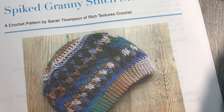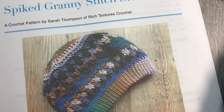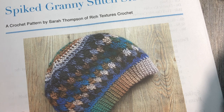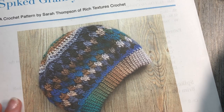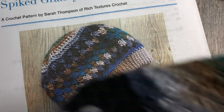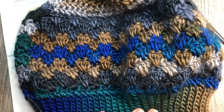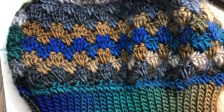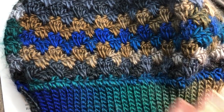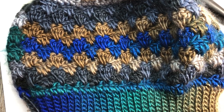Hello everyone, I'm Sarah of Rich Textures Crochet and welcome. Today we are going to learn how to crochet this Spiked Granny Stitch Slouch Hat, which is the one you see here in the picture in front of you. I also have my sample here. This is the hat — it is a slouch hat and it features this Granny Spiked Stitch, which is one of my favorite of the Granny Spiked Stitches.